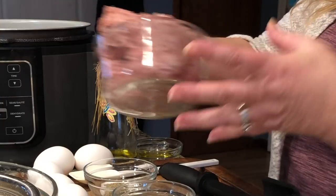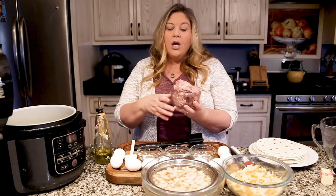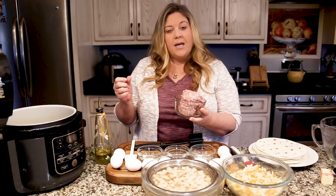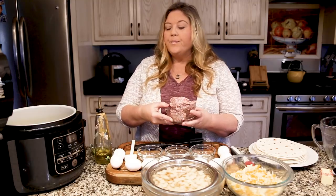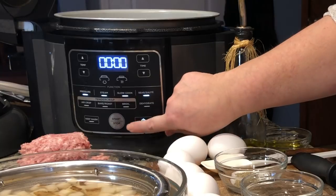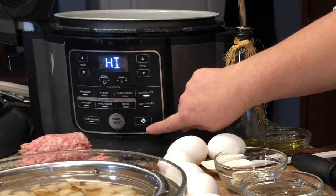First thing we're going to do is sauté some breakfast sausage. What I have here is just one pound of regular breakfast sausage that you get in a roll. You could certainly use the links — you could even keep them in chunks with the casing on, you would just want to slice them up fairly thin so that they don't become too bulky in your burrito. This is just some ground sausage here.